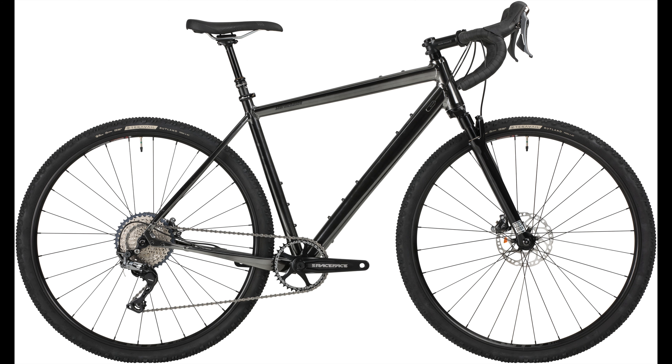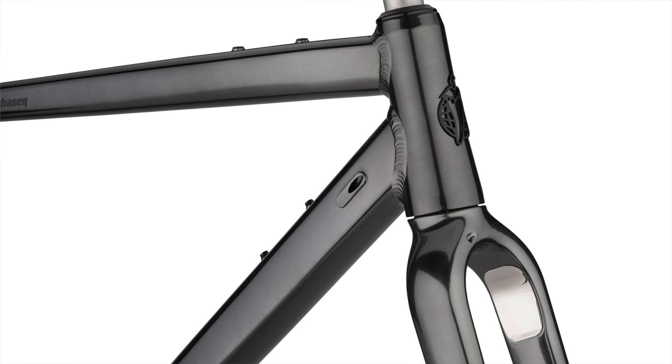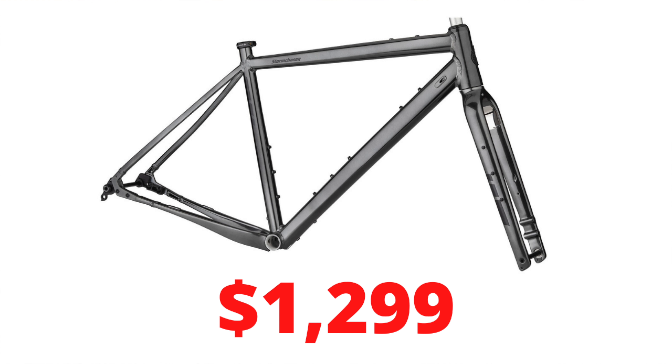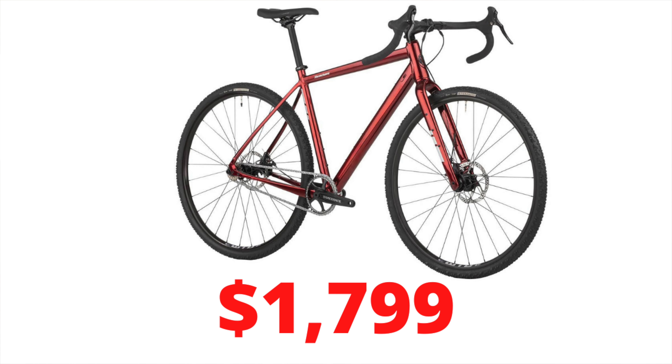So what's different? Starting with the color, the GRX build is offered in black while the single speed version is still red. You can still get the frame set in black, but it's only offered with the rigid fork. The big difference, of course, is the price tag. MSRP on the frame set with rigid fork is $1,299. The single speed build is priced at $1,799. The new GRX suspension build comes in at $3,499 — that's $1,700 more, or almost double the price of the single speed.